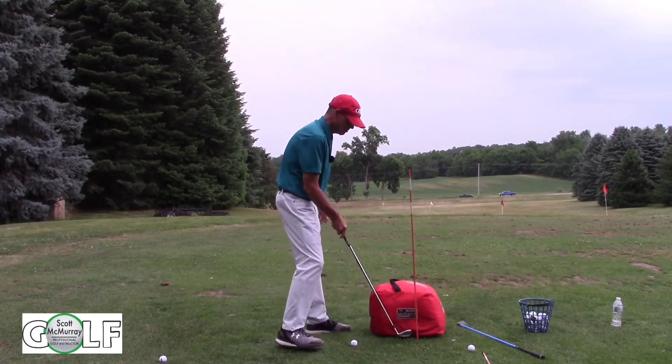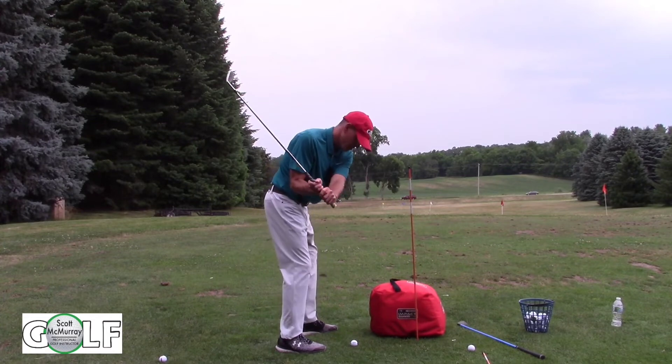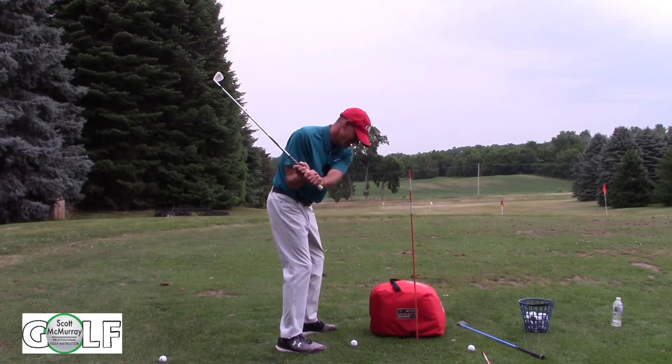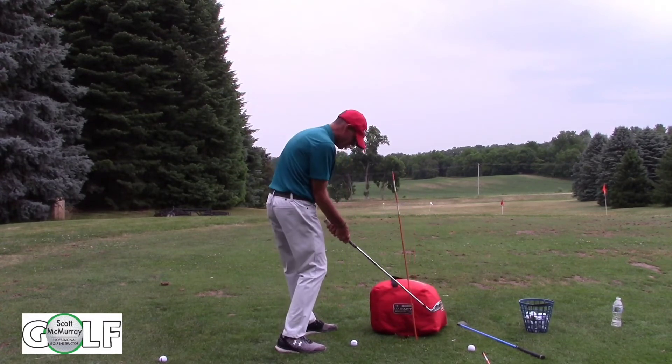So once again, we're going to do this really slow. Turn, turn, turn — don't let the clubhead come outside that left arm or past the hands, and we'll find the bag without hitting the rod.